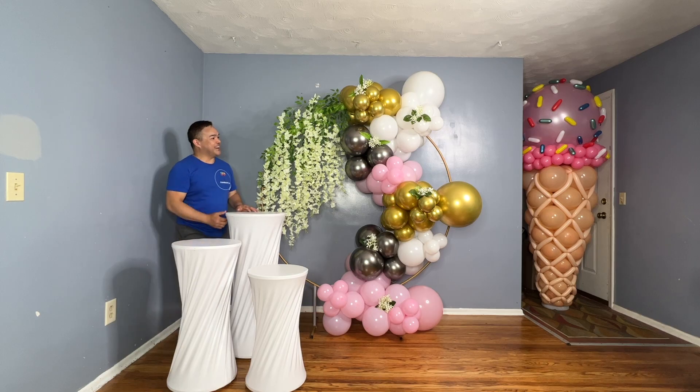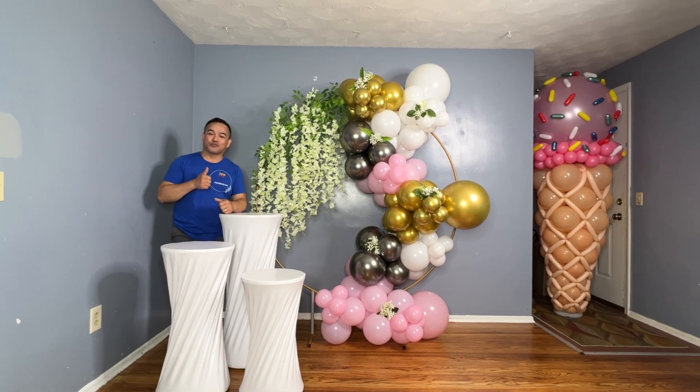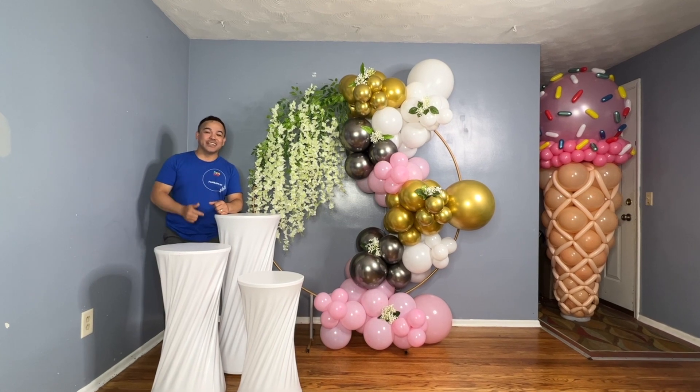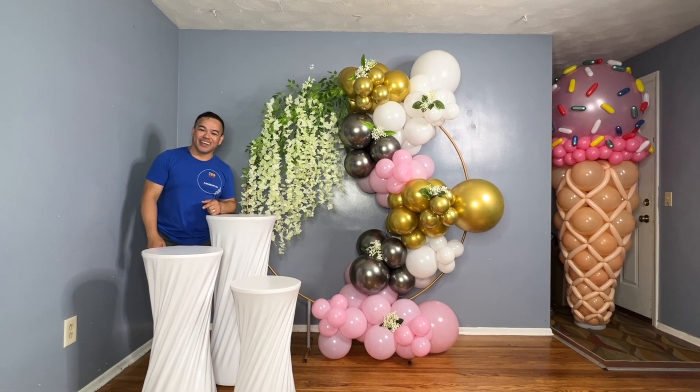I hope you guys learned something from this video today. If you like this, please give us a thumbs up and subscribe to our channel if you haven't yet. Once again, this is FemMNY — we'll see you guys in the next video. Take care and have a wonderful day. Thank you, bye!